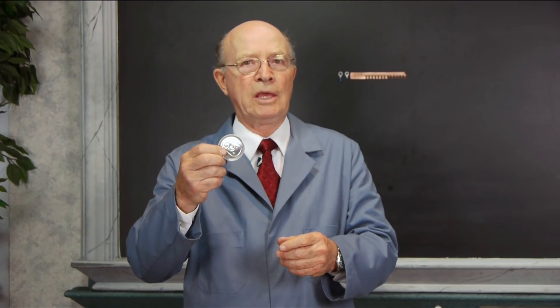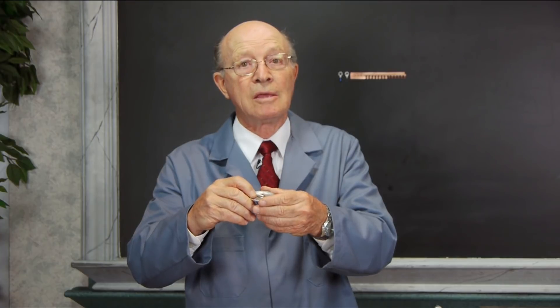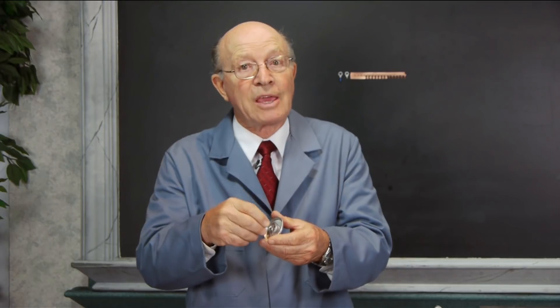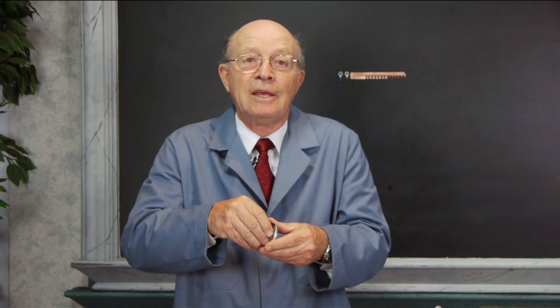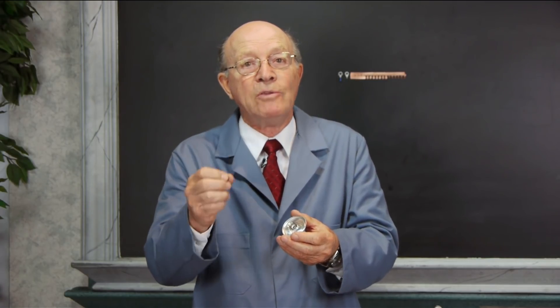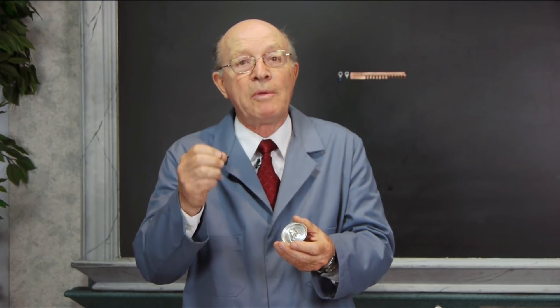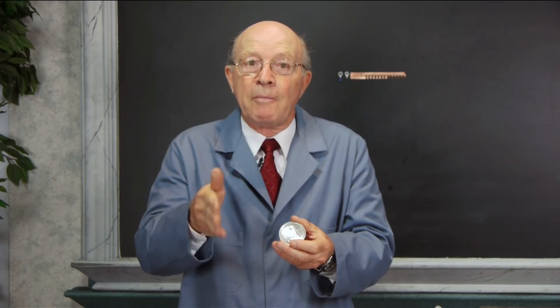This is a soda can top, and this is done in tool and die making. It's very precise because when you lift up that tab, it has to break. If it's too weak the soda can is going to leak; if it's too strong you can't open up the tab. Try to count — you're going to see a power press in operation. Try to count how many strokes per minute that power press is coming up and down.